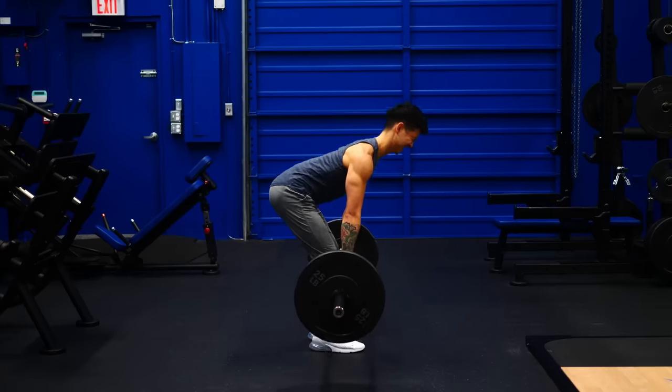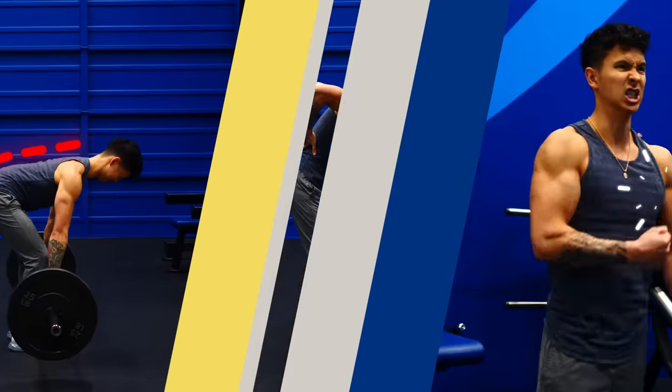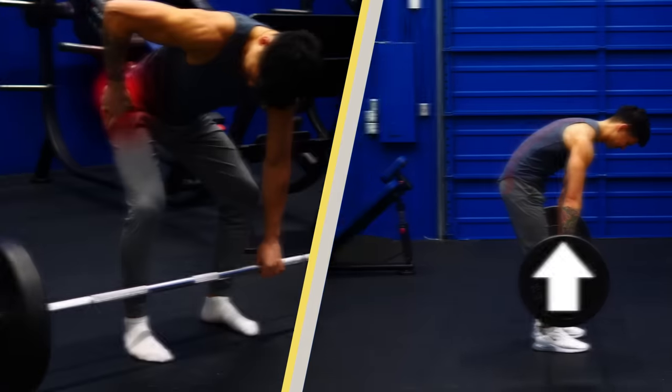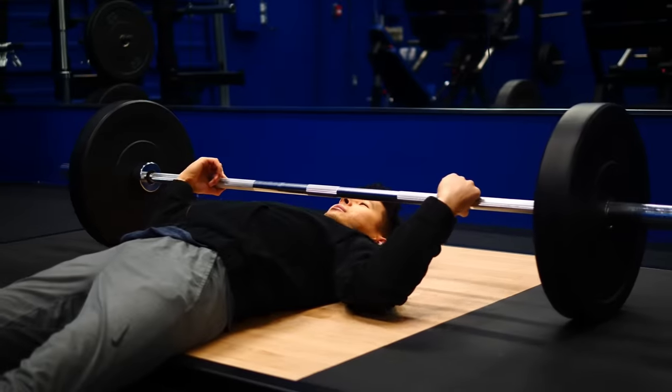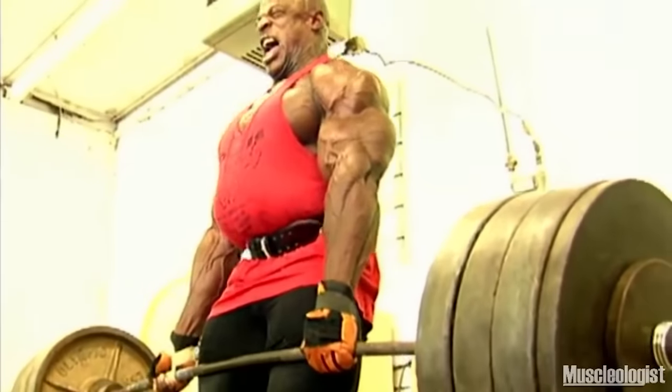If you've ever hurt your back deadlifting, or are afraid to do them in fear that you will end up hurting yourself, you're not alone. There are five reasons why so many people injure themselves with this exercise. I'll share what these are, how to find the right deadlift for your body, and how to perform it for a safer, stronger deadlift.